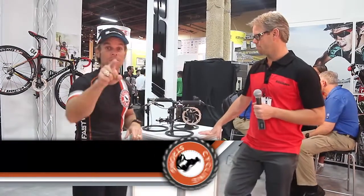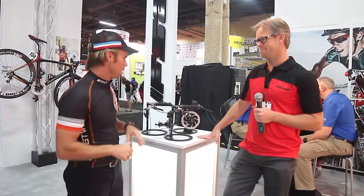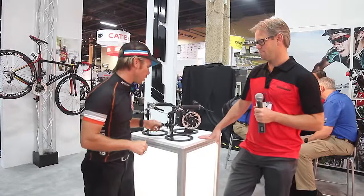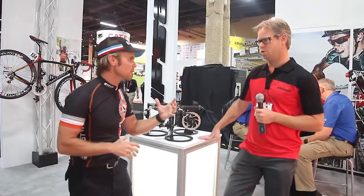Hey, Bart Miller here with Cycling Strong at 2013 Interbike. We're having an absolute blast. We walked by today and found an amazing new product that just hit the market and we wanted to bring it to you first. So check this out. FSA has built a brake system with disc brakes and we're going to have Joel Richardson walk us through this product and tell us all about it. Joe, take it away.